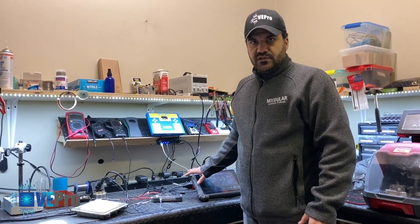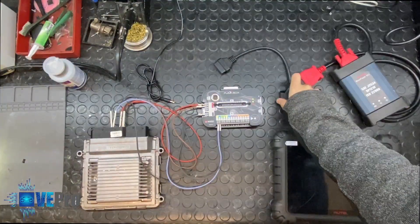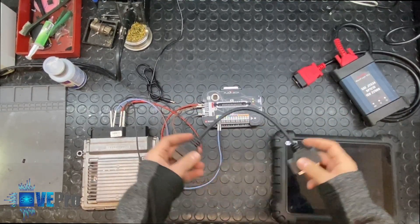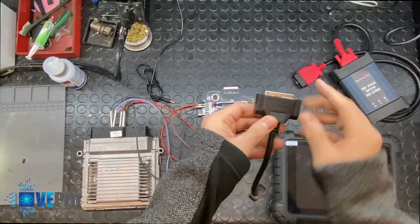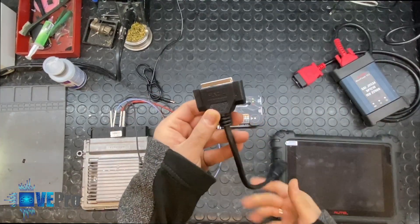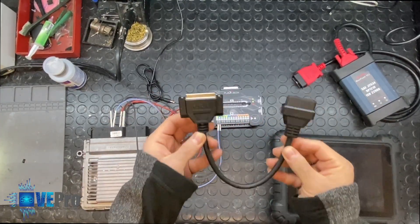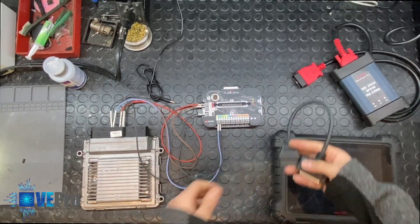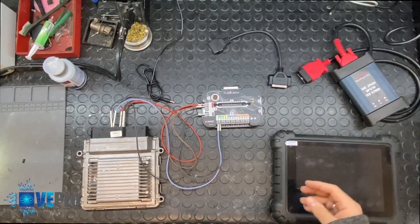Next, we're going to show you how everything is connected. In order for this Flexbox to work on the bench, you would need to purchase the FLX2.14, which we sell on our website. You would need this connection cable to be able to proceed with setting up the Flexbox as a gateway on the bench.